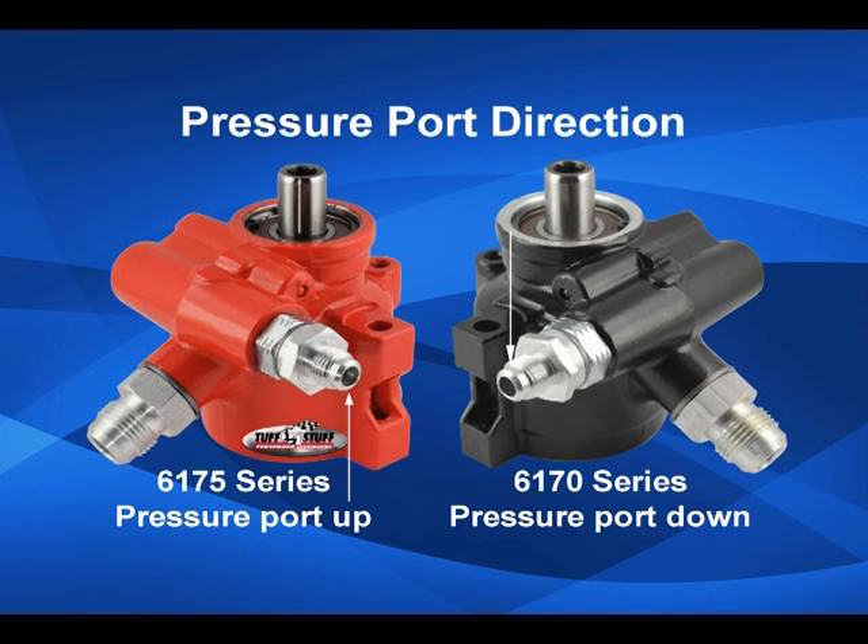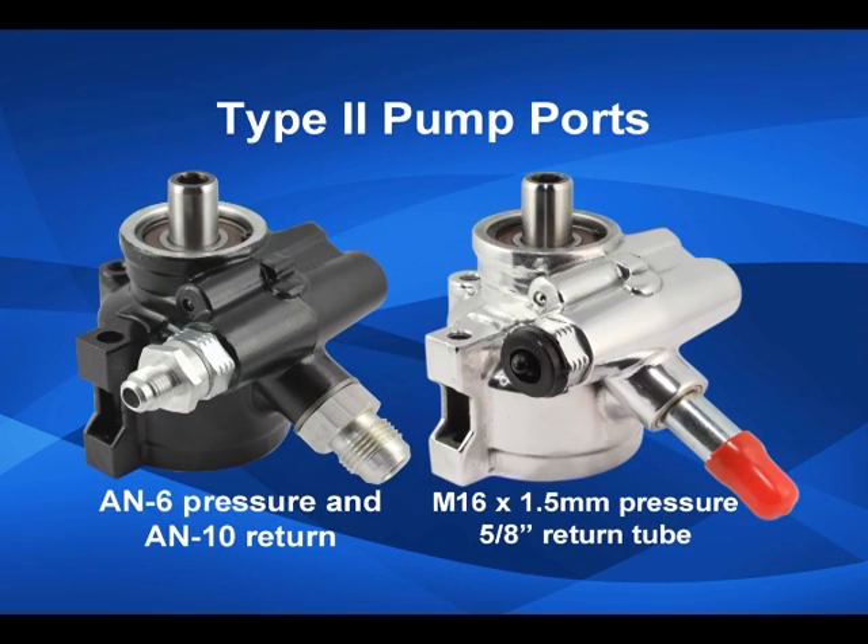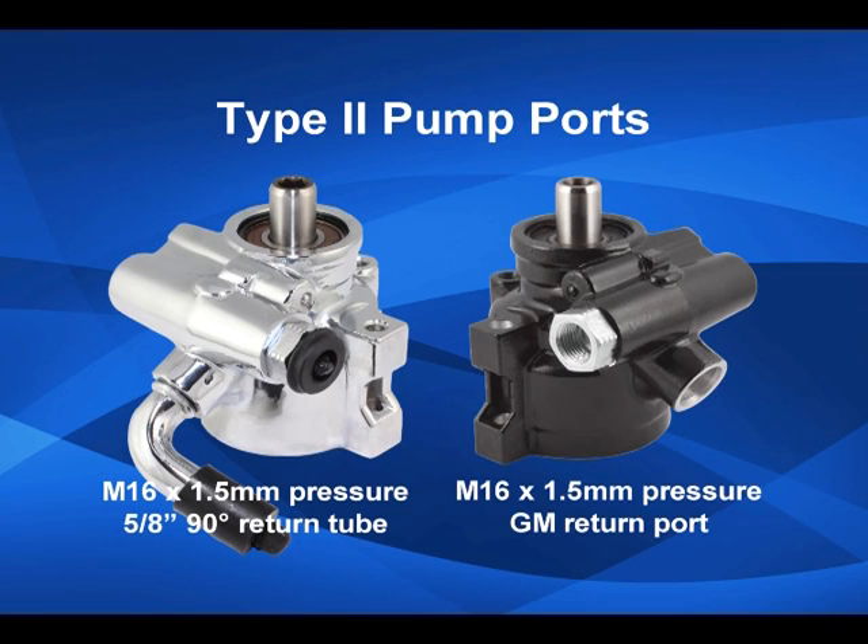Let's start with the pump mounting. You can have the pressure port facing up on top with our 6175 series, or the 6170 series with the pressure port facing down. The ports and fittings include either billet aluminum AN6 and AN10, or metric M16 by 1.5 millimeter pressure port, and either a 5/8 inch return tube straight or 90 degree, or a GM factory style like this one.